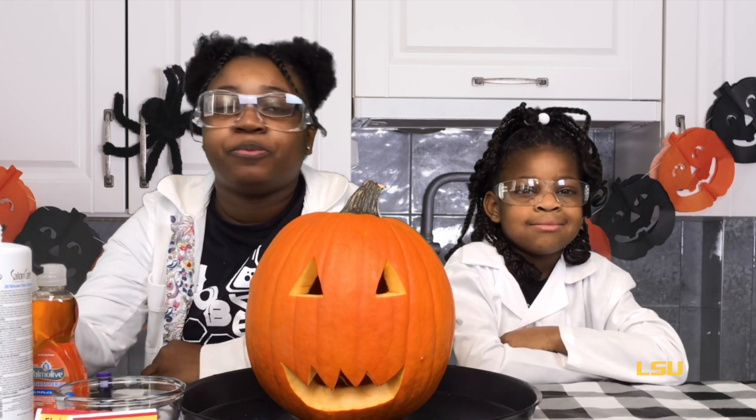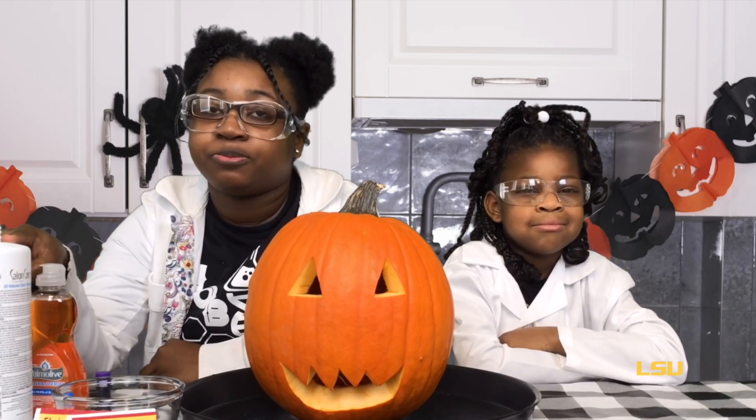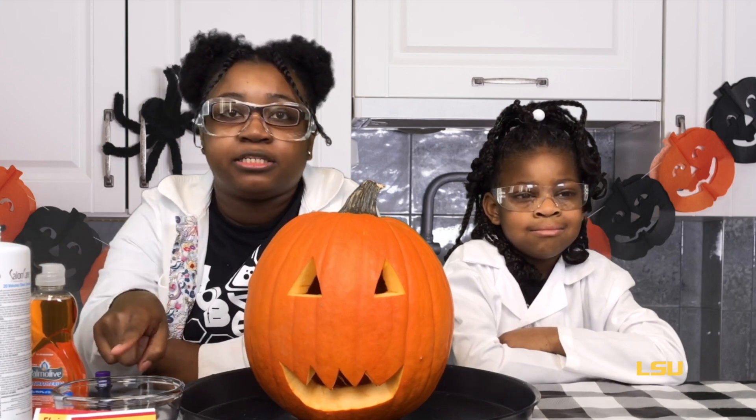For this experiment you're going to need a carved pumpkin, a small container, 3% hydrogen peroxide — or you can use a 20 volume hair developer that contains 6% hydrogen peroxide. You're also going to need dry yeast, liquid soap, and food coloring.